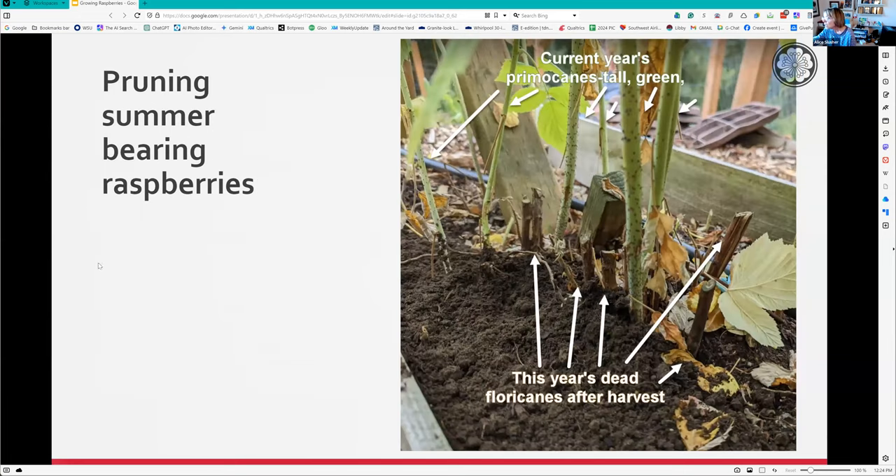You want to trim them back right at the top. You can see how they look completely different - the primocanes are nice and green and pretty while the floricanes look very different. If you're concerned about which to cut, have someone wiggle the one that looks like it's dying and you'll know you're cutting the correct one. But really there's no doubt - those are the old ones, cut them down to the ground.